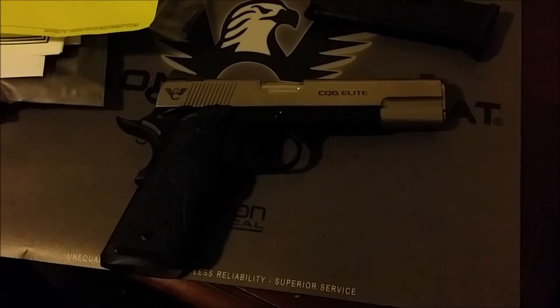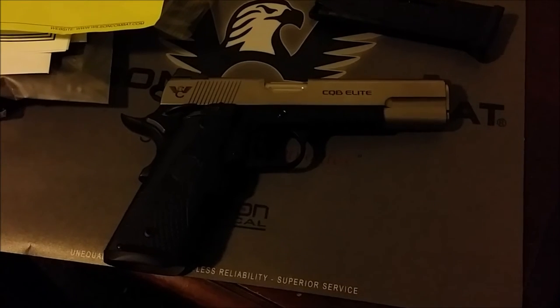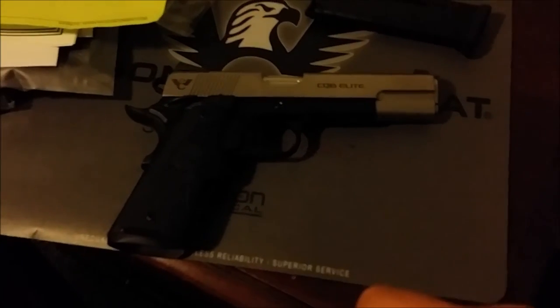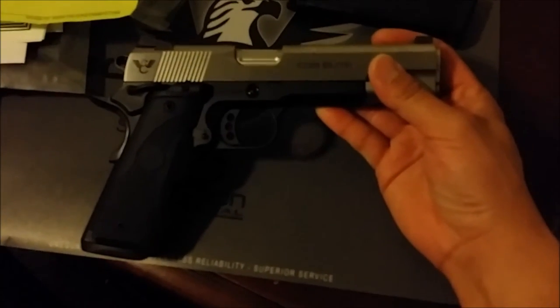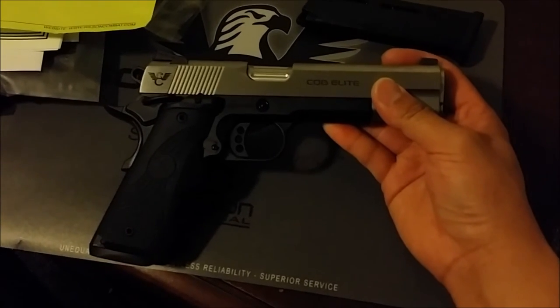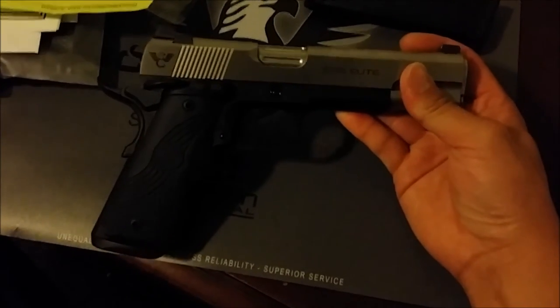The wait for both the Hackathon and CQB Elite was about two years. My first goal was to order a Super Grade Tactical and they told me four years — that's why I went to the Hackathon and then the CQB Elite. I put the order in with a deposit, and two weeks later while browsing GunBroker I found this one with all the features I wanted and it was available now, so I jumped on it.